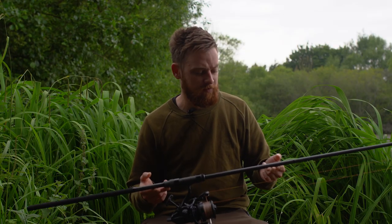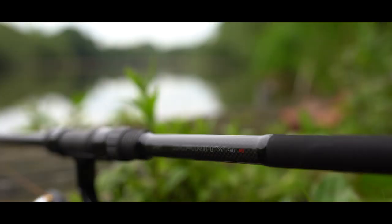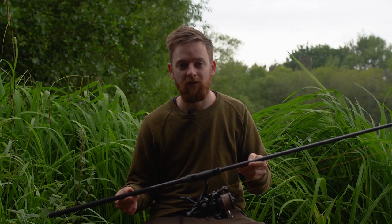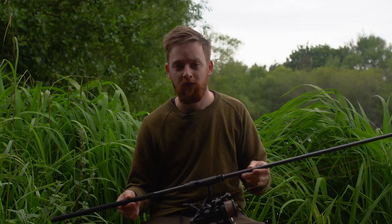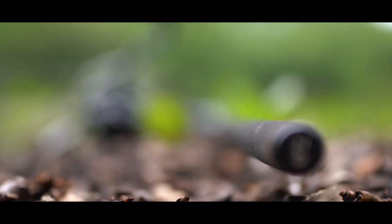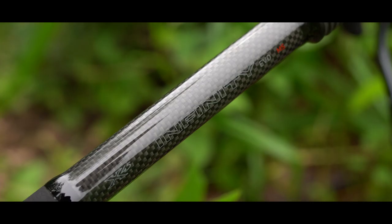As we've come to expect with Daiwa's Infinity range, the build quality is second to none. It features a 1k carbon weave, a Fuji DPS reel seat, and a full Japanese shrink grip handle. Aesthetically, the Infinity Evo MS looks just as good as it performs. Starting at the bottom there's a nice black metal butt cap with the Daiwa logo etched into it, and coming further along you've got the shrink grip handle, which leads up to a nice bit of carbon weave with the Infinity branding.